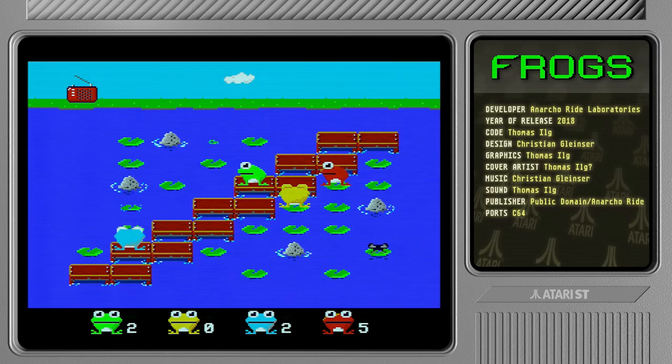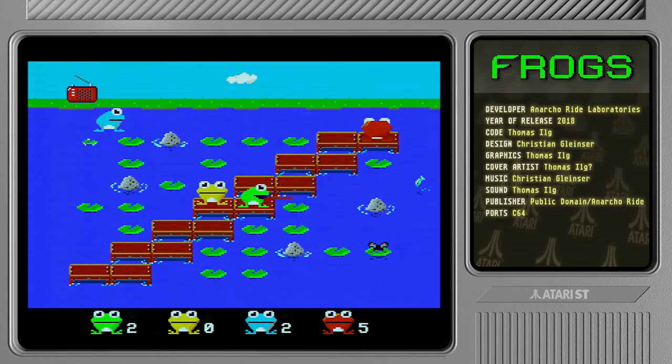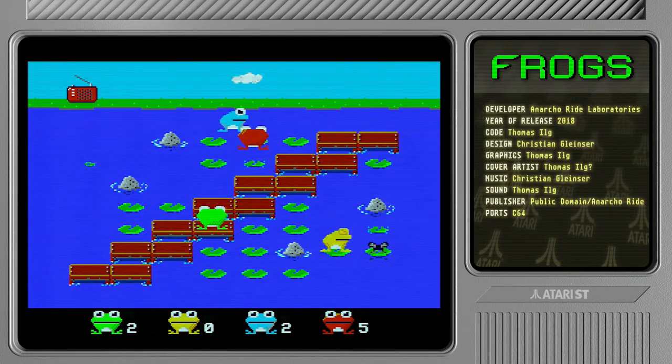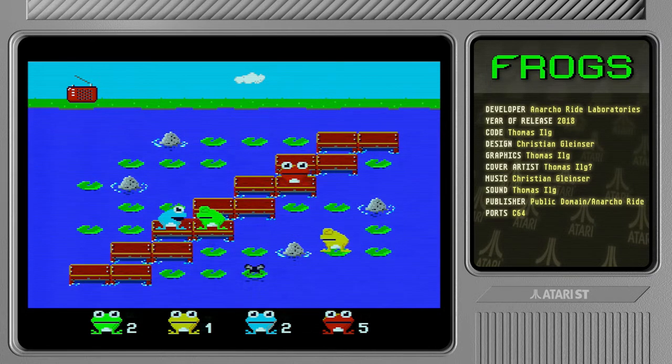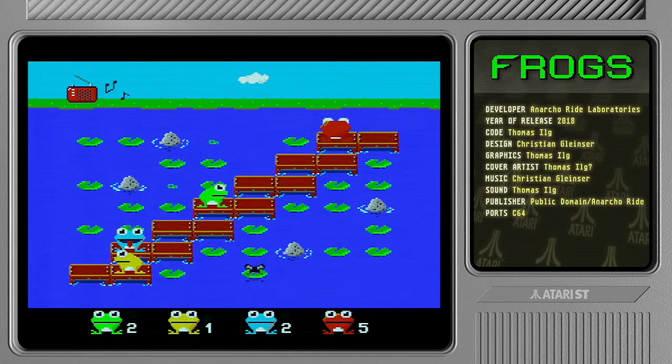Double kill! I think he actually committed suicide that one. Yeah this is actually surprisingly fun in single player — although of course it's a lot more fun in multiplayer.